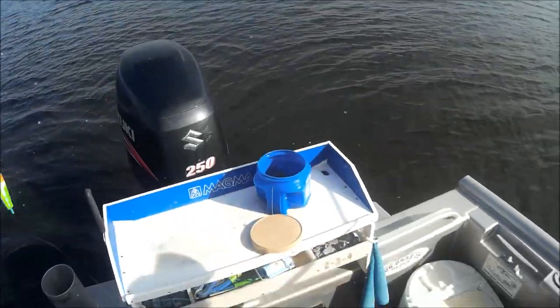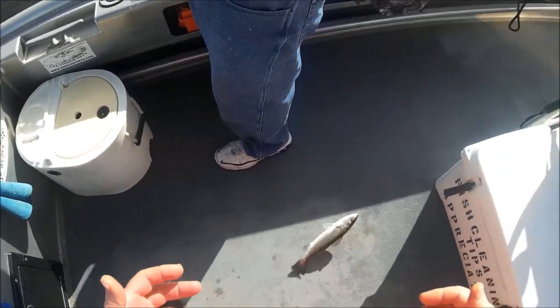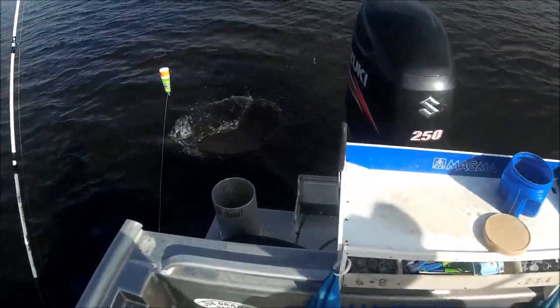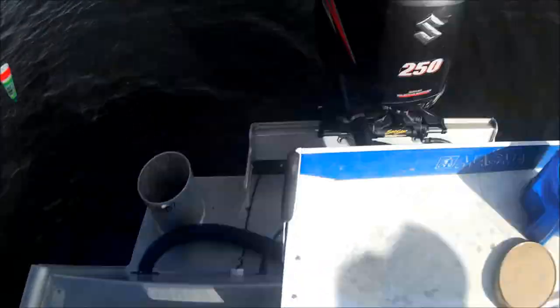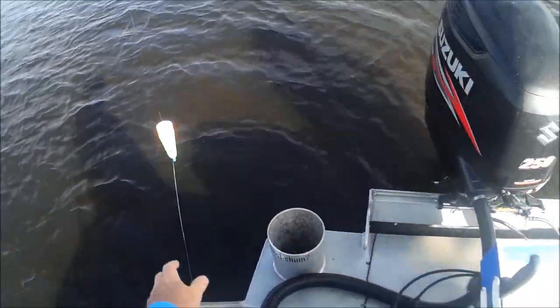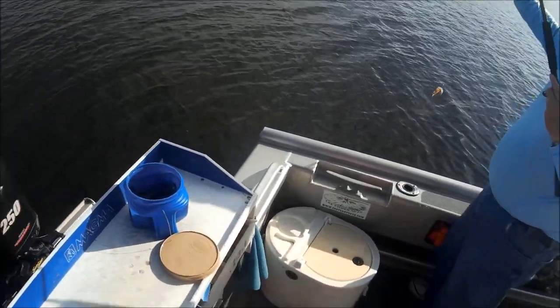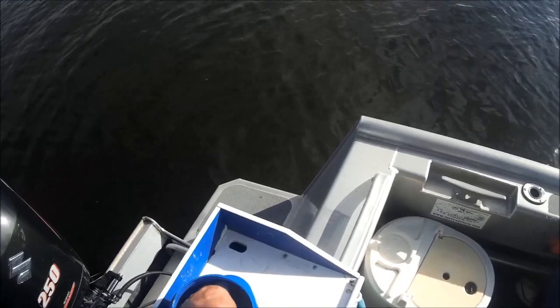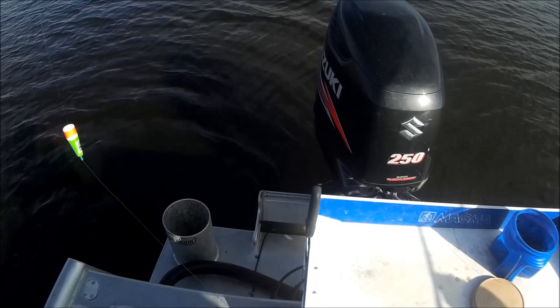Come on, fish! Son of a gun, he greased me everywhere. Popping cork and the jig head — what jig head are you using? I'm using like an eighth ounce. We're taking the popping cork about that long, little eighth-ounce jig head, and put the shrimp on it. We're really wanting Mr. Drum.